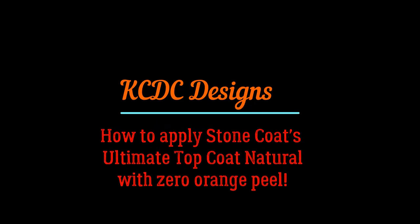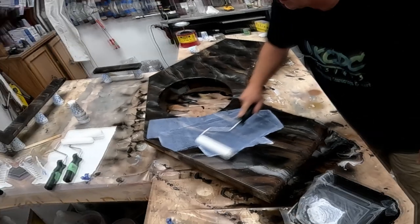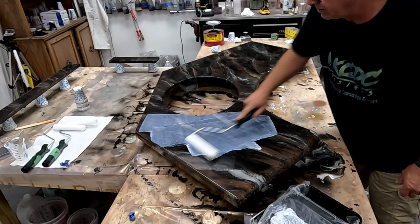Hey everybody, it's Keith McGinnis here with KCDC Designs. Let me show you how I always get a perfect finish when I apply the Ultimate Top Coat. So let's get at it.